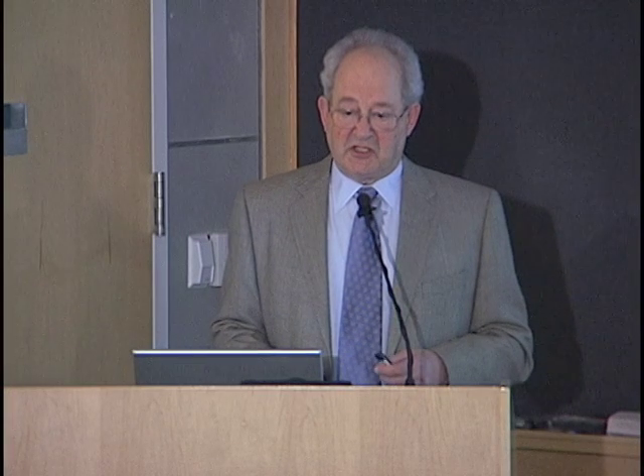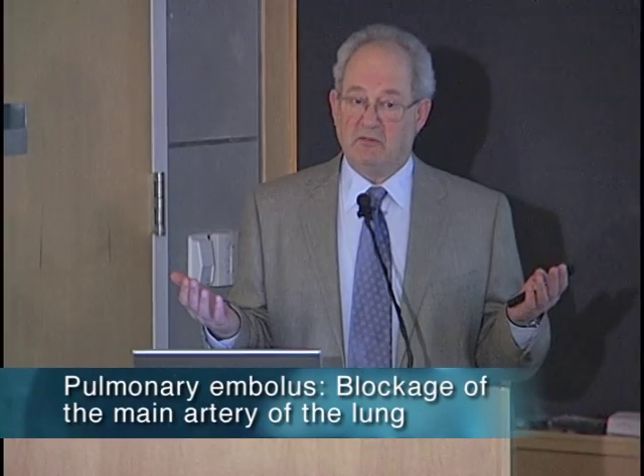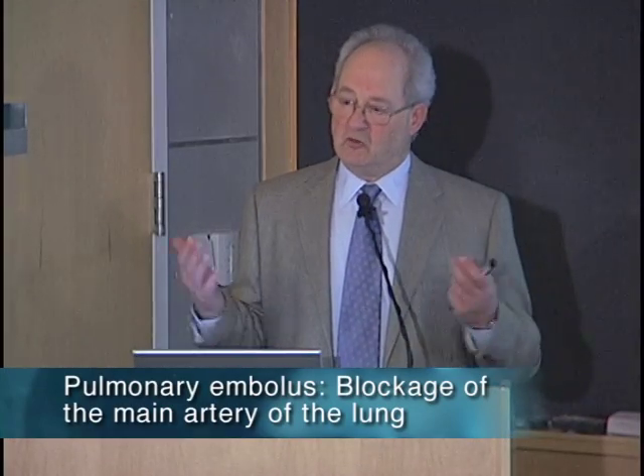Everybody's heard about deep vein thrombosis. You might have clots in your legs, and if they were to move up your veins through your inferior vena cava and through your heart into your lungs, you'd have a pulmonary embolus. That's something that we've all heard about — it's quite feared.